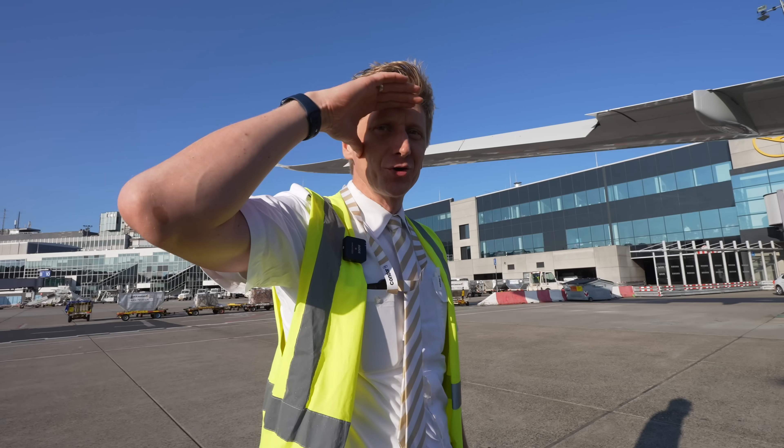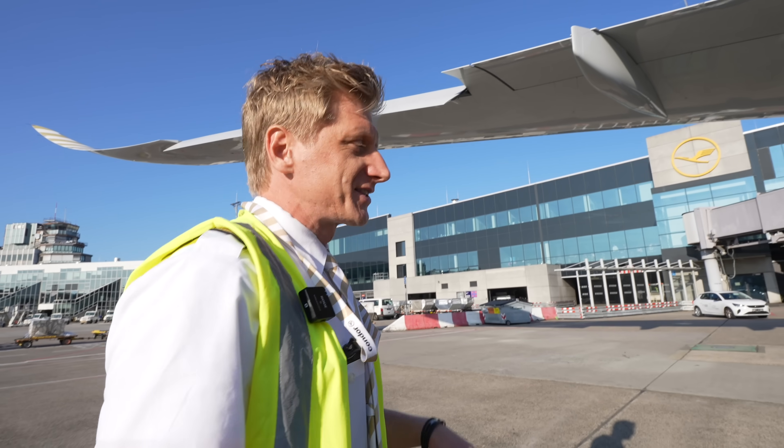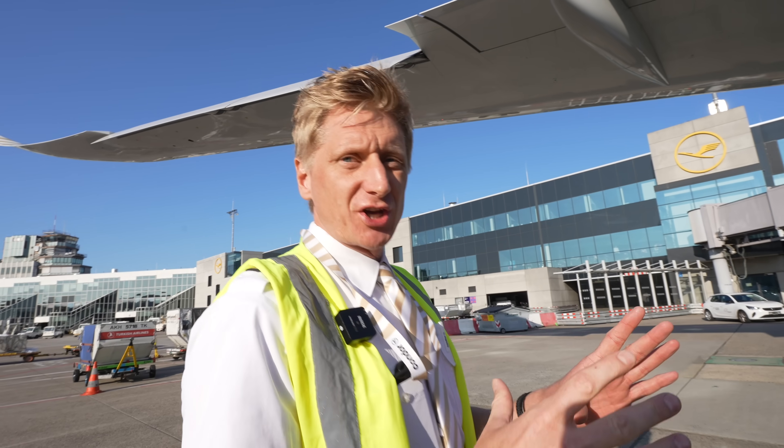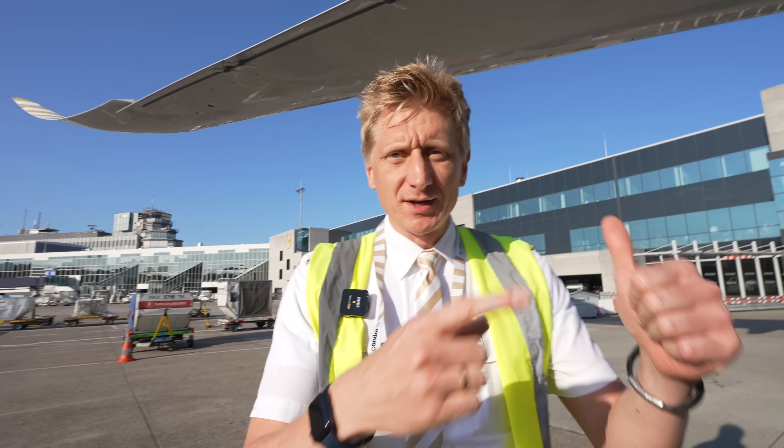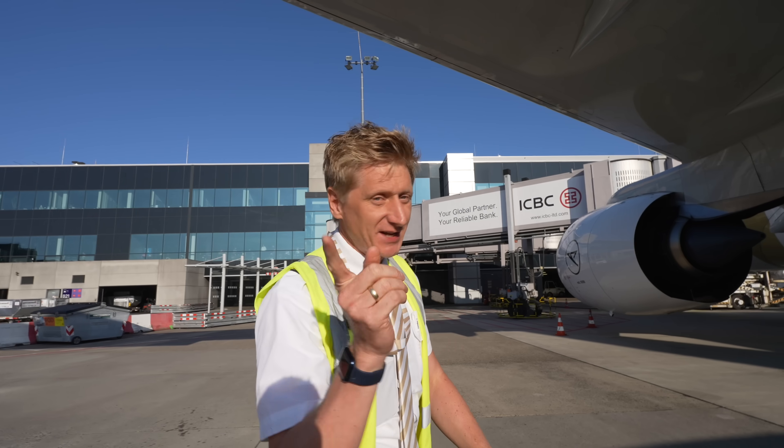Okay, Gabriel, I will now show you the most important things of the outside check. It's quite easy to summarize: just check that there are no fluids — neither oil, fuel, or hydraulic. That's basically the main thing, but we go into detail now.